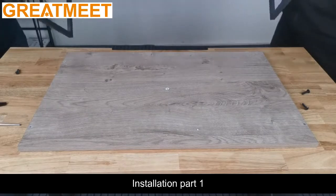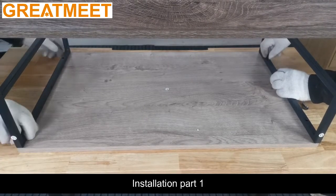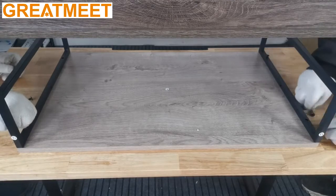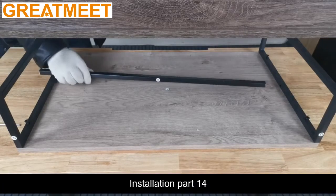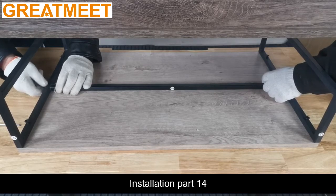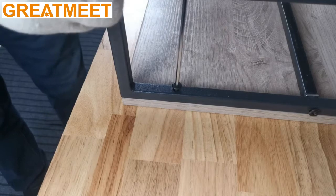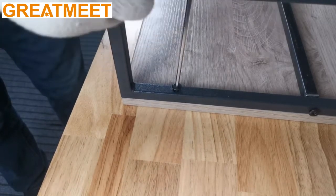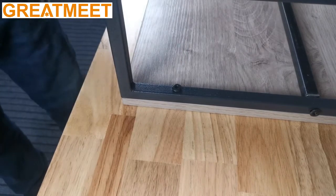Installation Part 1. Installation Part 14. Installation Part 14, Part 15.